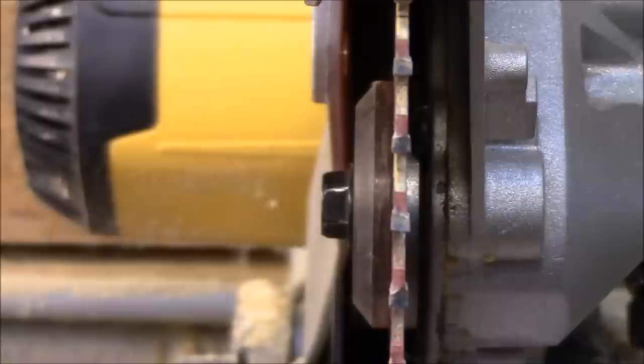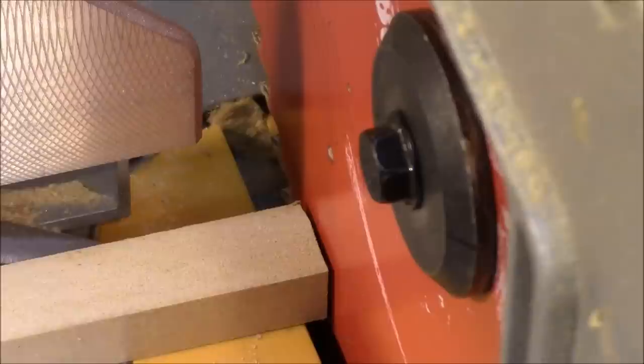So that's a close up of the blade. Let me give it a kick. See the wobble? So then I had to diagnose what was wrong. Let me show you kind of what I did.